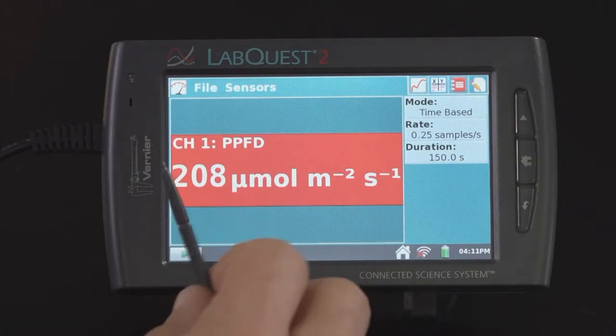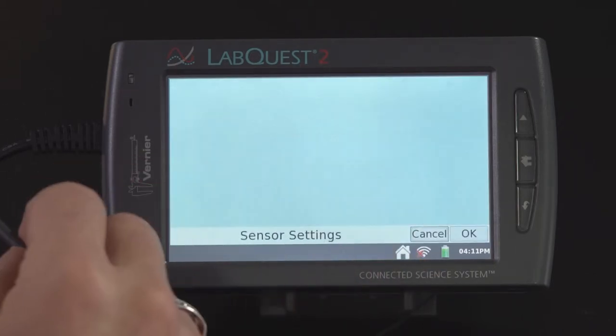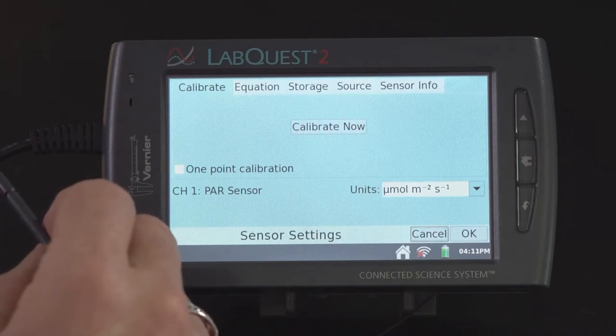Now, if you want to store this calibration on the sensor so that every time you plug it in it comes up pre-calibrated for use with artificial lights, that's quite simple as well. Just tap on the meter screen, go to calibrate, and then select the storage tab.